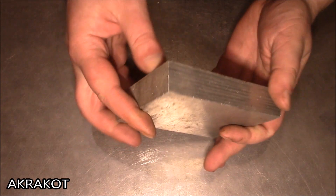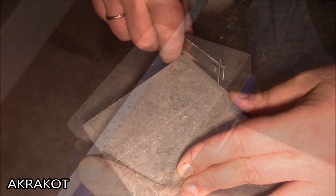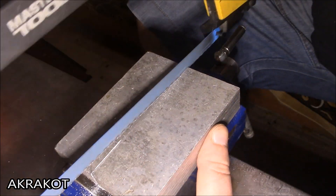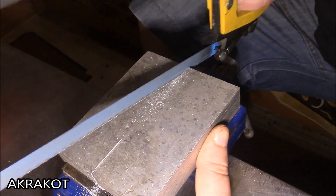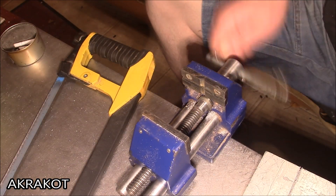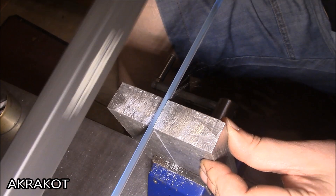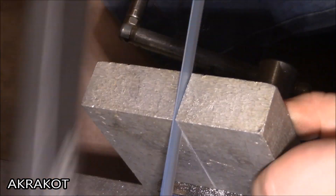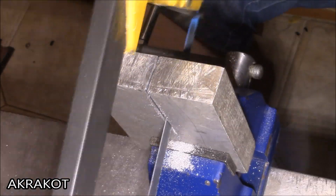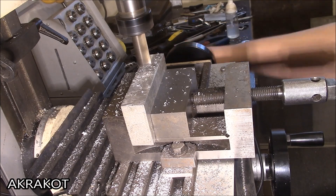To make the device you need a blank of aluminum alloy — I will cut a piece from it. The ends of the work piece must be aligned; this can be done with an ordinary file if there is no milling machine.